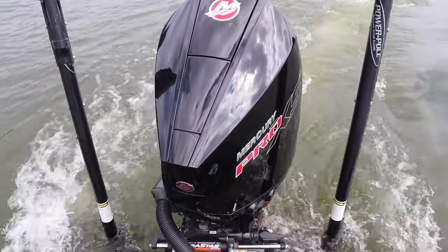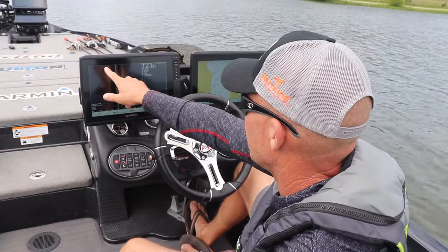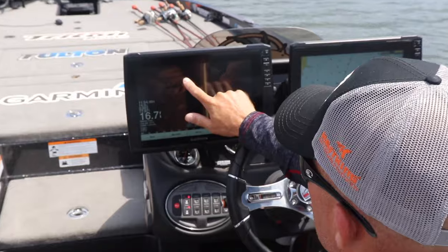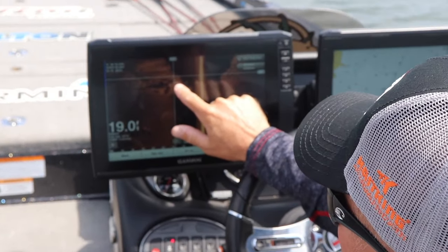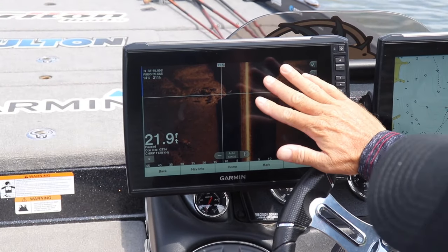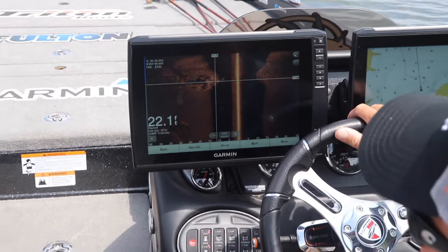So we're starting to come up. Definitely a harder bottom right there — might be an old road. We need to fish. Okay, so here's another great example of side view and why it's so important.